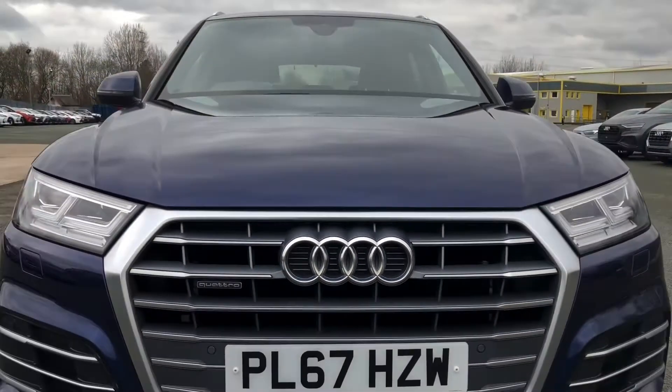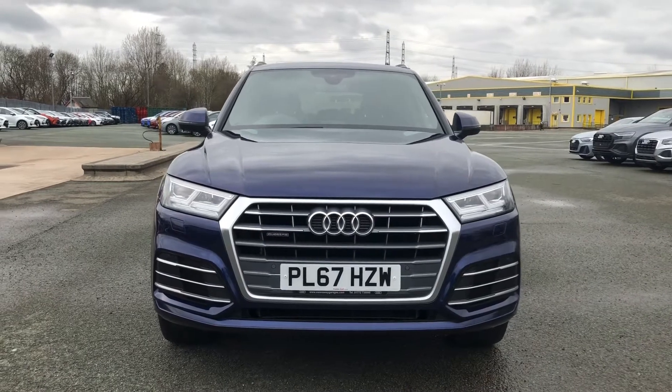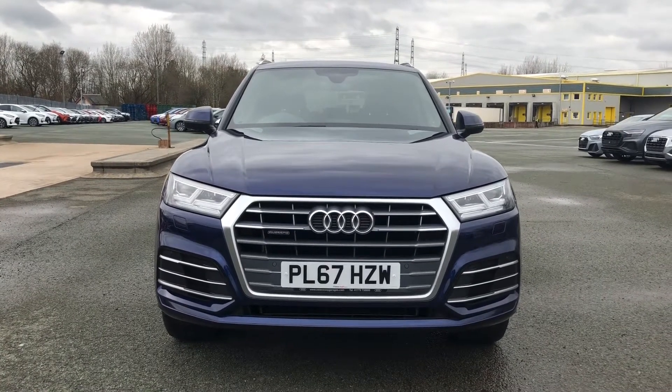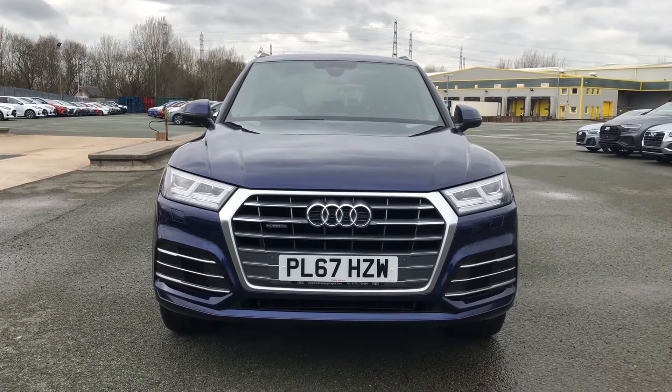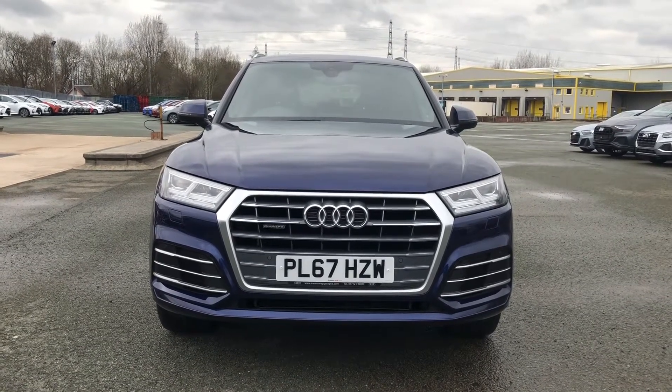Hi, this is Habib from Preston Audi, and this is the Audi Q5 in S-line spec. This particular model has the 2-litre TDI engine with 190 PS, the S-tronic automatic gearbox, and Quattro four-wheel drive. This model has had one previous owner.